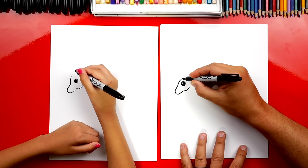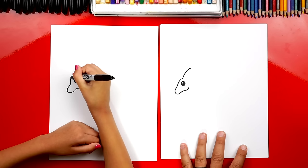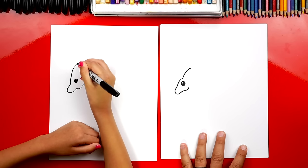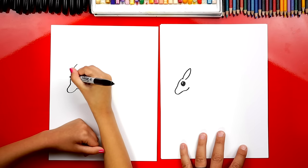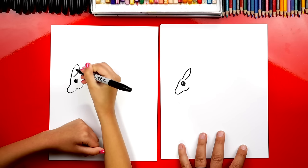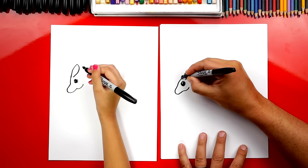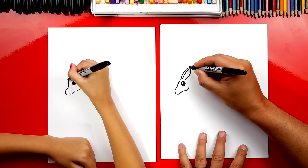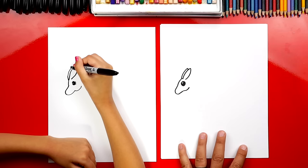Now we can draw the ears. We're going to draw a line that comes up like this, and then we're going to draw another line coming back down. We can draw two ears, so let's draw another line right next to it that matches. And then we're going to draw a short line down to connect it.